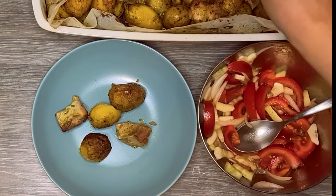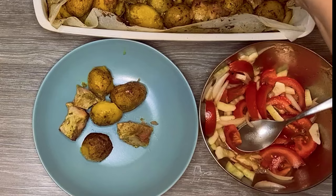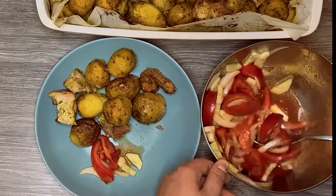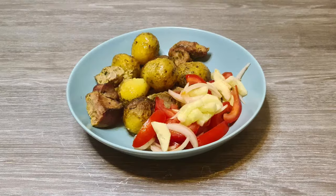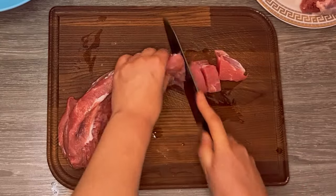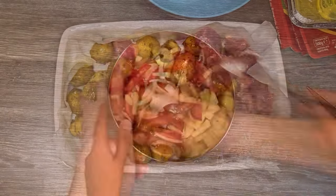Cooking doesn't have to be complicated to be delicious. With just a few basic ingredients, you can create a meal that is flavorful and satisfying. So the next time you're in the mood for something simple yet delicious, give meat with potatoes and salad a try. It's a dish that proves that sometimes less is truly more. I hope you enjoyed this video. Don't forget to hit like and subscribe to get our latest handmade and homemade news.